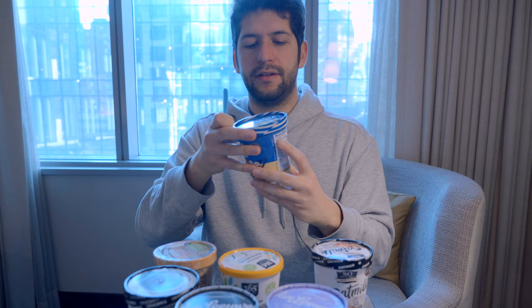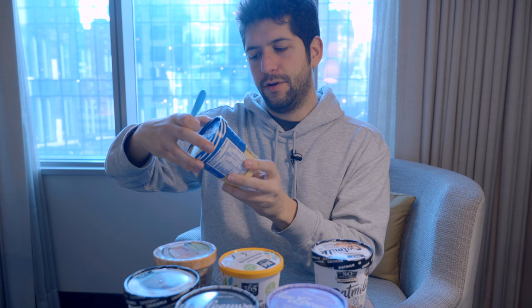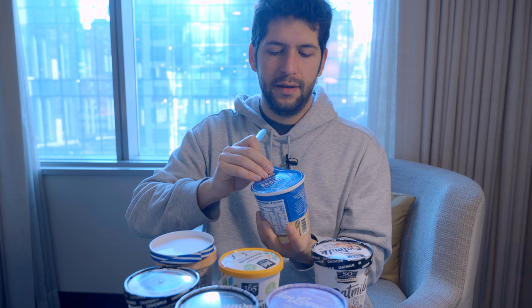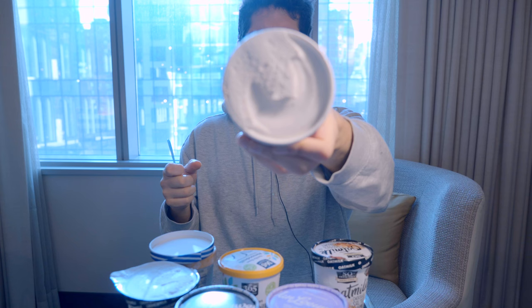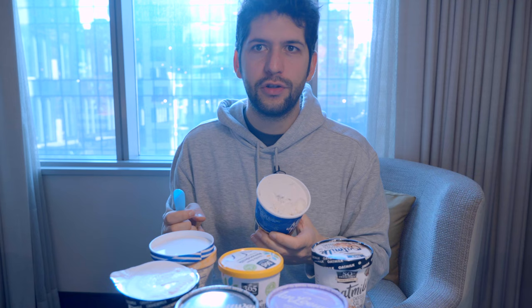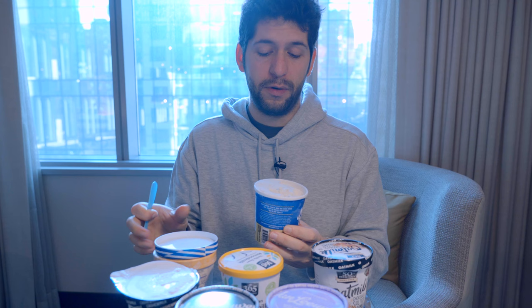Now let's go to the NADAMU vanilla, which is coconut milk based. It's not written clearly on the box — actually it is written here: made with certified organic coconut milk. I think it should be more evident for people who don't like coconut. There's a very nice seal on top that opens easily, and the look is quite good. On the texture side it's definitely greasy — very greasy actually — a bit icy, but definitely more air than the other one so it's quite warm in the mouth.